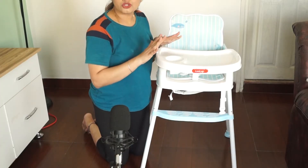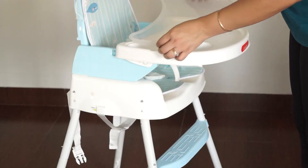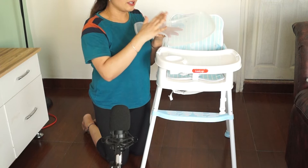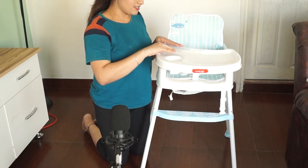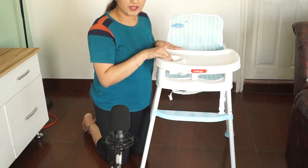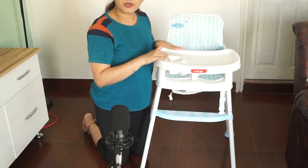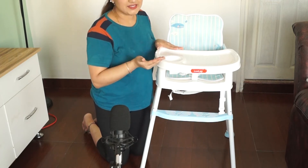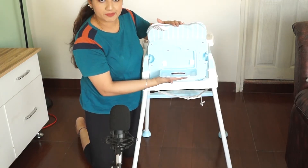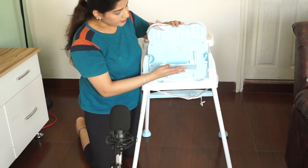The tray is easily washable and adjustable — it can be easily removed and washed. In the tray there is a space for the baby's sipper so that the sipper can be kept and the baby can easily drink. On the back side there is also a tissue dispenser for use as required.